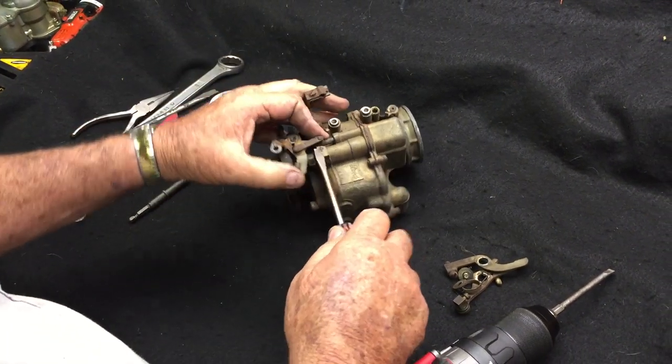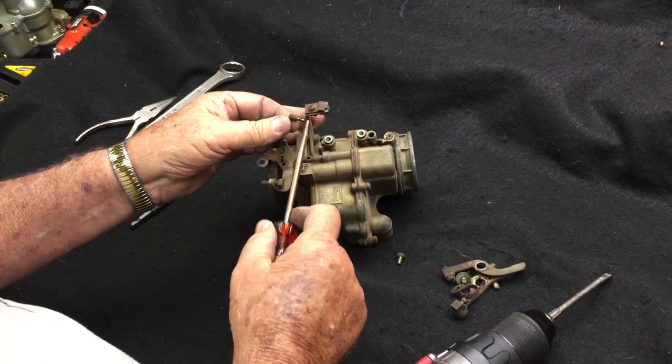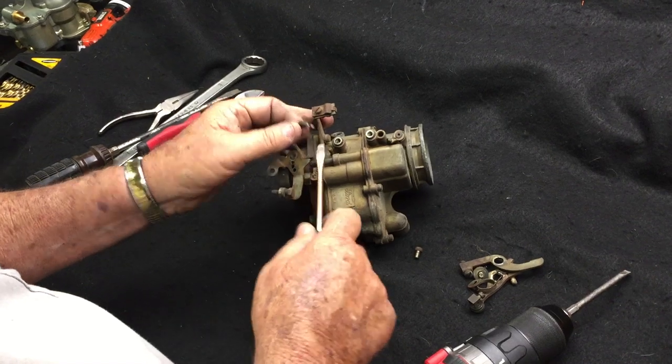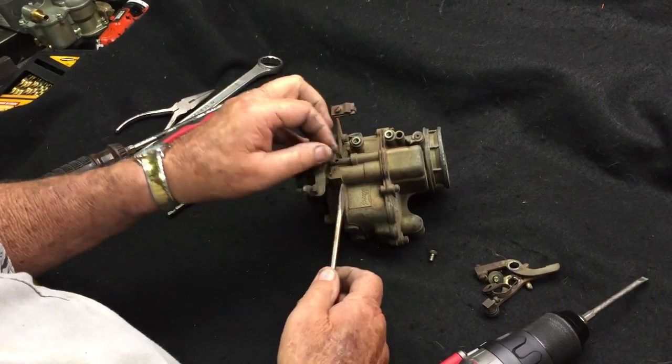This is your C-clip — they call it that — this is your pump drive. You can just pry that right up. Some of these pump drives have a clip on them; the ones I make have a clip, so make sure you look behind it for a hairpin clip and pull it off before you pry the pump out.